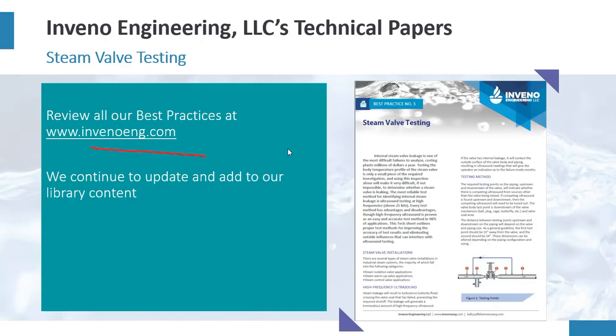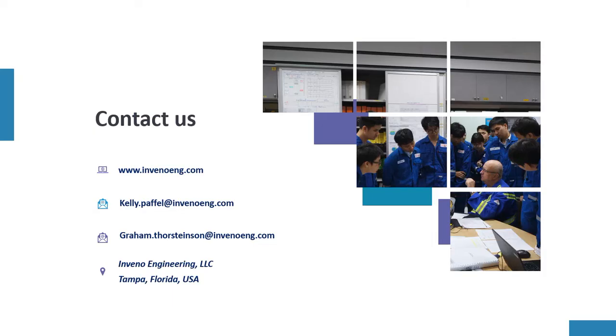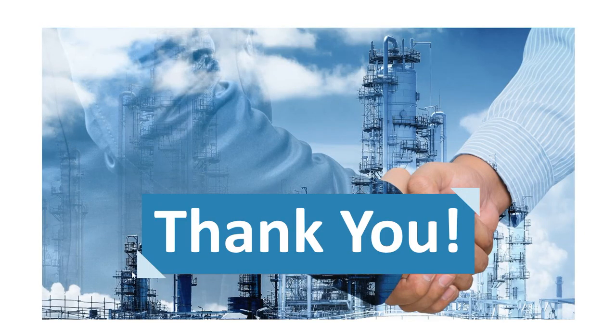Our website has all the technical papers — right now almost 70 technical papers plus articles and videos on a multitude of different topics regarding steam systems for your reference. Our company offers short-term and long-term impacts including steam system engineering assessments, steam system reliability, engineering training, implementation, project design, and project management. You can contact me, contact Graham, or come to our website. Thank you for your time, and if we can be of service, we would love to. Have a great day.